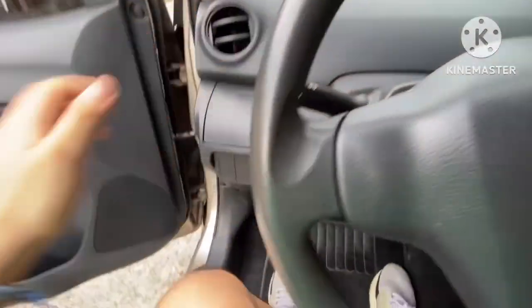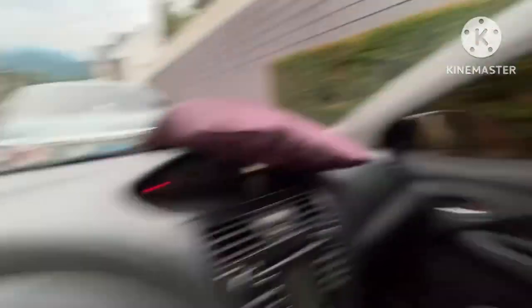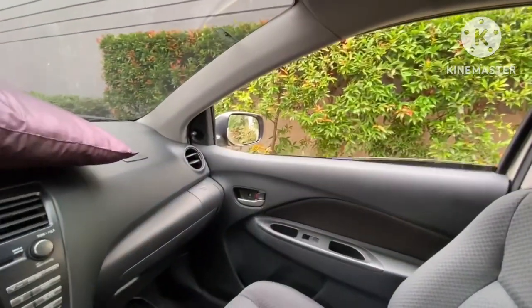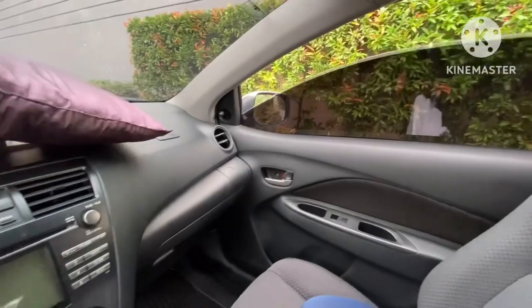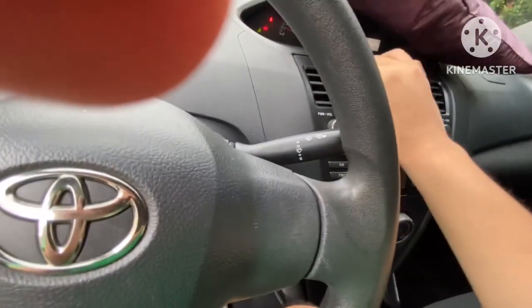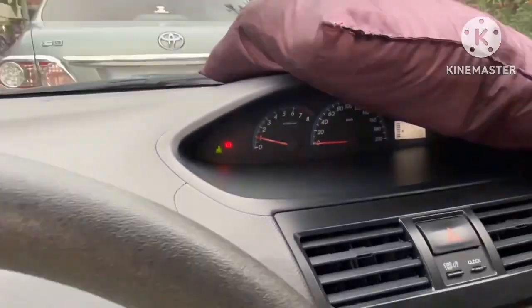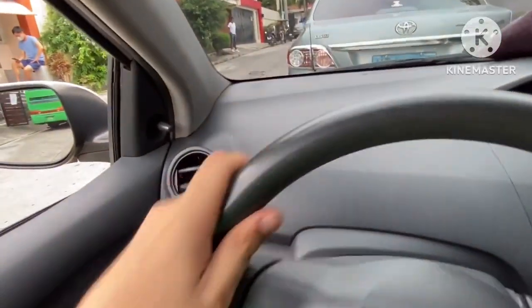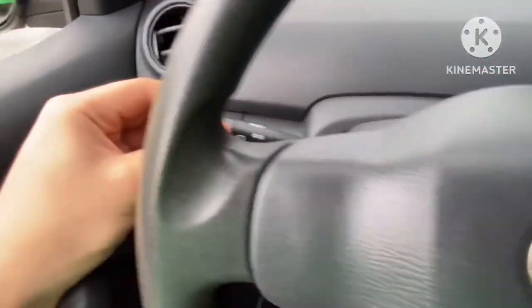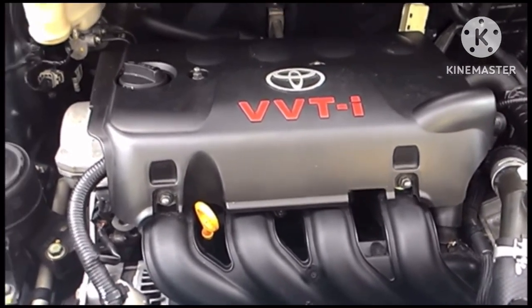You have the odometer and speedometer. It has power windows for every window — all windows are working. The AC is working and actually cool. This car has an 8,000 RPM redline — that's the engine of the 2008 Vios.